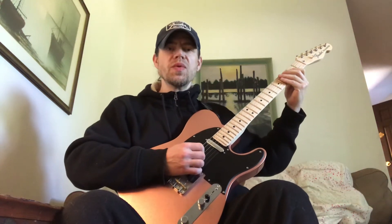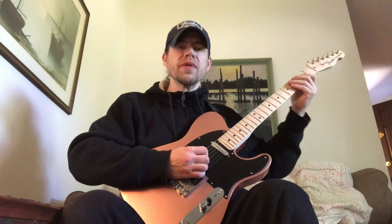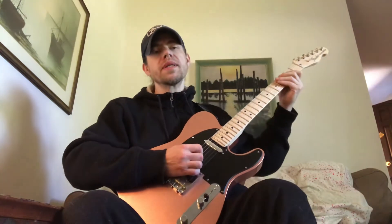Hi, I'm Justin, and here's a cool double-stop lick that you can play over an A or an A7 chord. It goes like this.